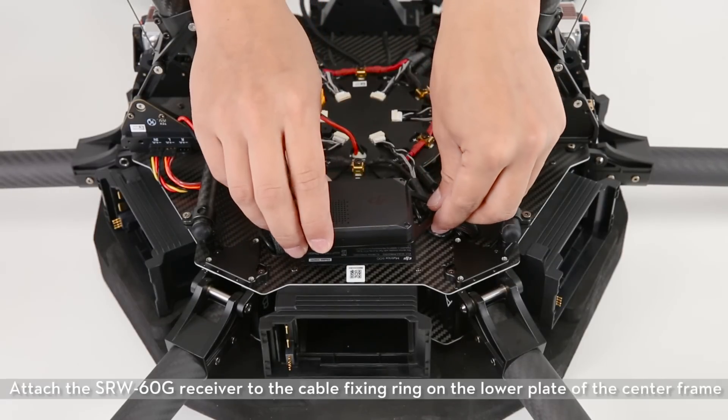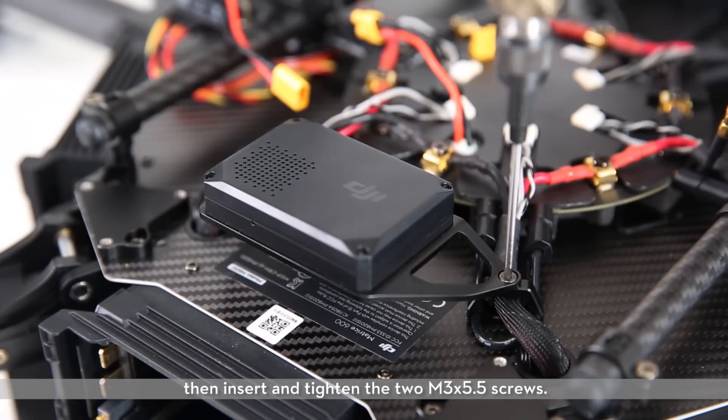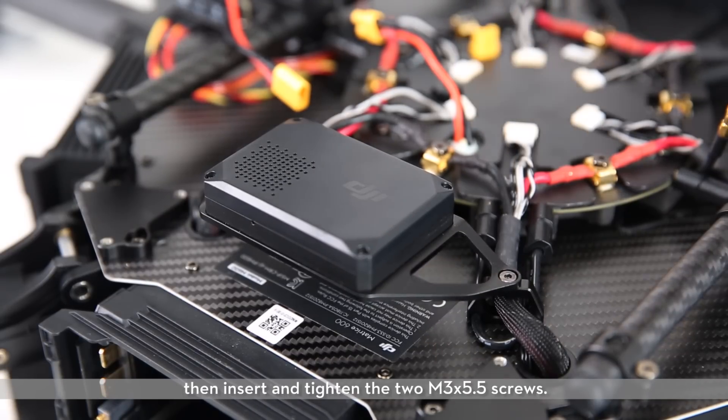Attach the SRW-60G receiver to the cable fixing ring on the lower plate of the center frame. Then insert and tighten the two M3×5.5 screws.